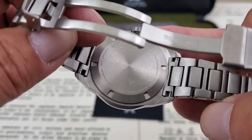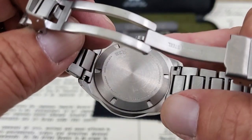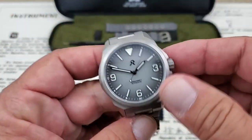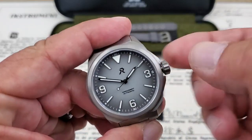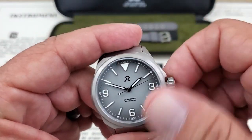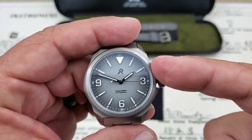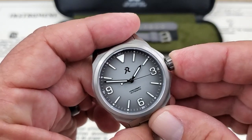The case back gives you all your pertinent information — the RZE branding, the Japanese Miyota movement. I believe it's the 90S5 or something like that. It's a high-beat movement, hackable, hand-winding. It is a true no-date movement, so when you unscrew the crown you're not going to have that ghost date position. You can wind it and hack it by pulling it out — it's a one-position stop for getting the time set just right.